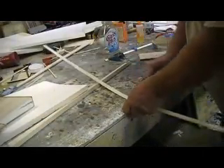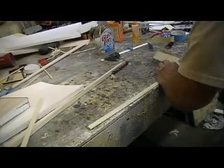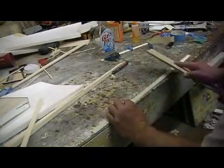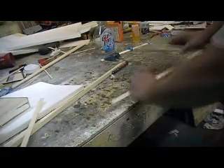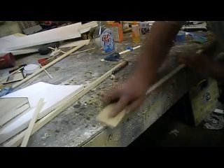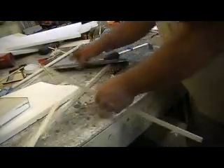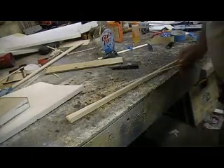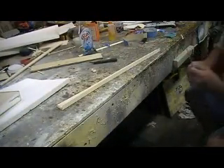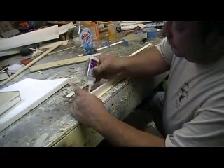Now I'm going to glue it on. There we go — looks good, looks good, looks good man. This is how you build an airplane — it's been done in a few days. Really people, most people spend months. I'm going to have this thing built in just a few days.